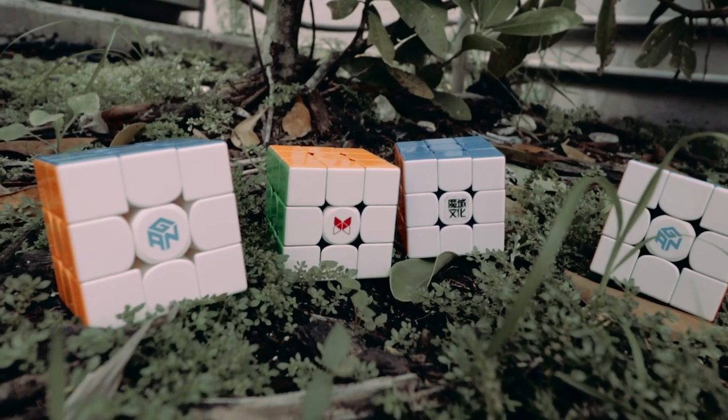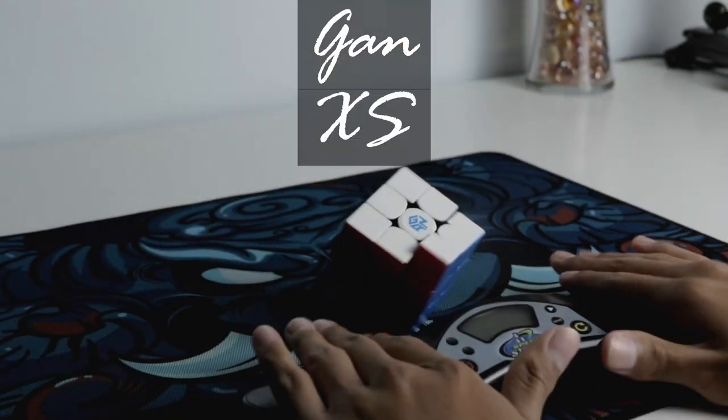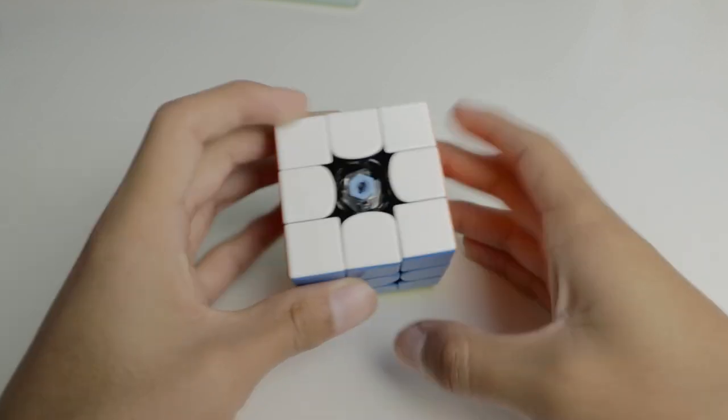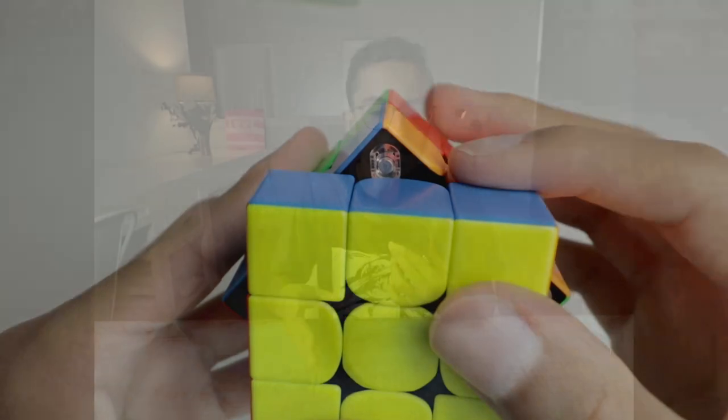Now we are about to enter what I like to call the modern age of speedcubing. New speedcubes would start to build off of GAN's GES nut system to make cubes with large amounts of customizability. This includes the introduction of magnetic adjustment systems and tensioning systems. The GAN 356XS featured a tensioning system and magnetic adjustment system, allowing cubers to adjust the cube to fit their personal preferences. The adjustment systems were not only convenient, but also very easy to use. The XS made changes to the adjustment systems in the X, which allowed the XS to be easier and faster to adjust.